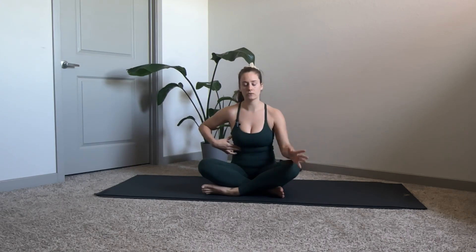Inhale as you expand through the rib cage, exhale and slide that rib cage down. It's like a crunching motion, creating almost like you're really scooping with your abdominals.